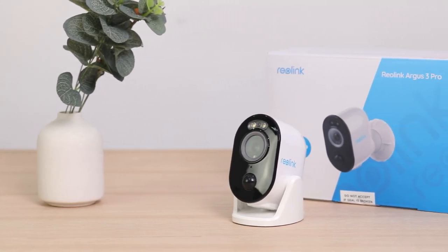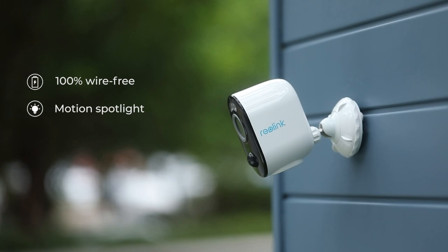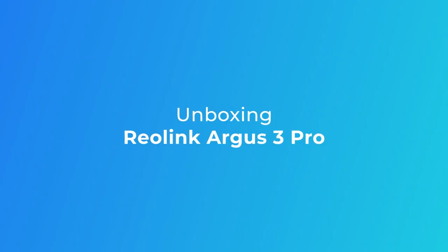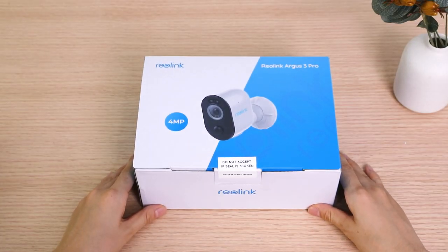Welcome to Reolink. In this video, we'll be introducing our new Argus 3 Pro, the 100% wire-free IP camera with motion spotlight, 2K color night vision, and person and vehicle detection. We're going to show you all the parts included in the box and what they're for, and you'll get a quick look at all the impressive features of the camera.